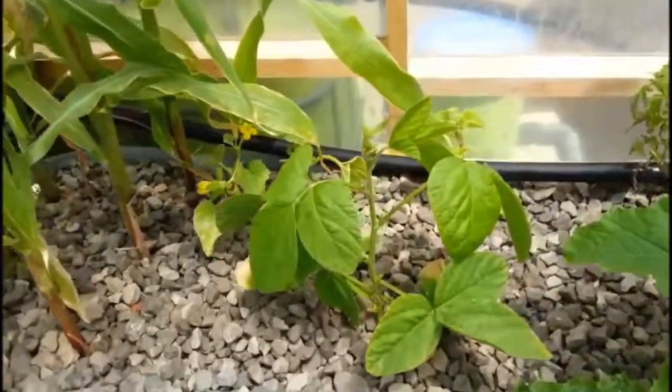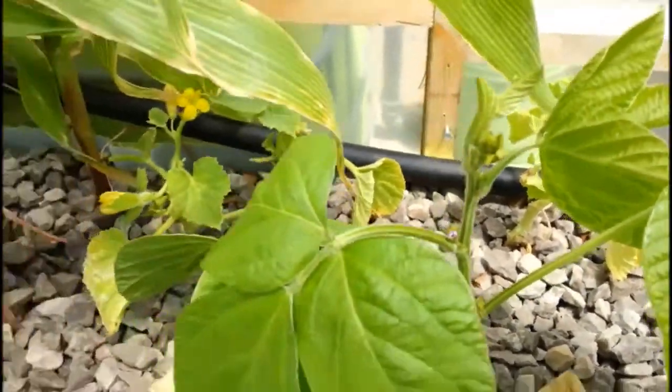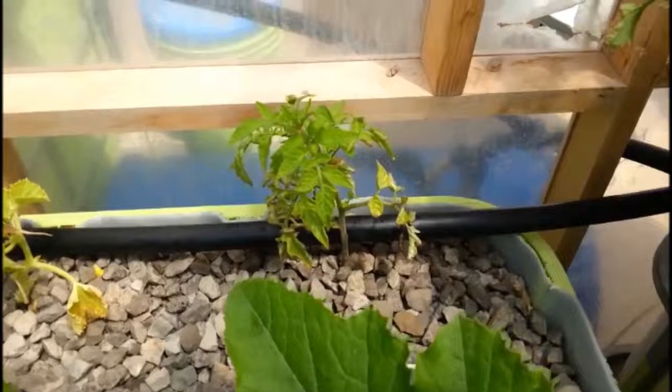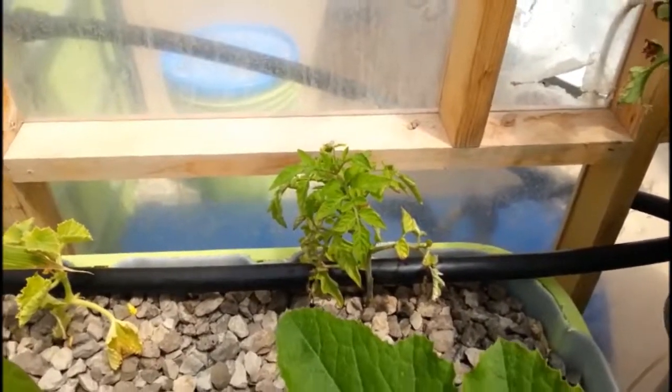Got an edamame here — it's been taking forever to do anything, but now we've finally got some buds coming up in there. Got some Italian pineapple melon back there as well. New tomato plant coming in there — that is a Portuguese giant red, I think it is.